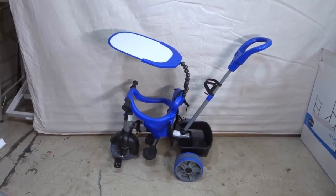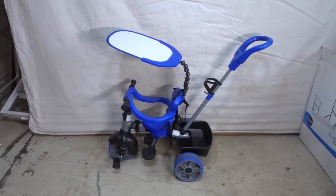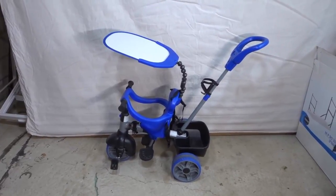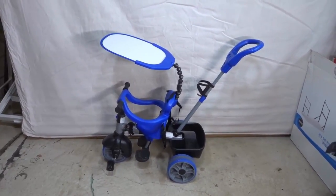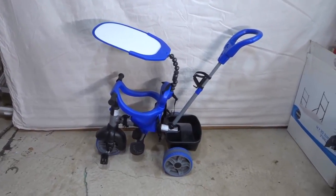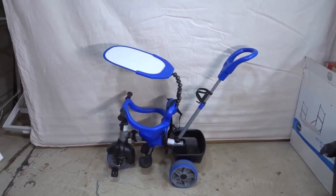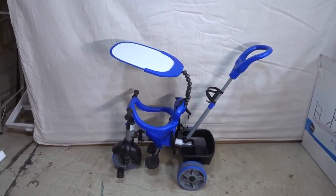Hey everybody! I'm here today to do a review of this Little Tykes 4-in-1 trike. In this video review, I'll be going over the features and functions of this trike, and I'll also be telling you about my own personal opinion on the product. Without further ado, let's get right into the video.